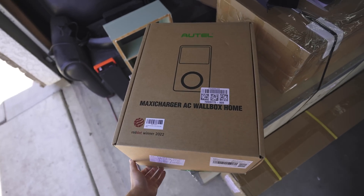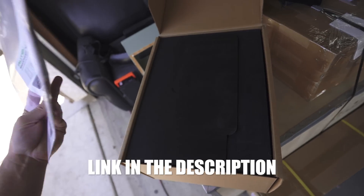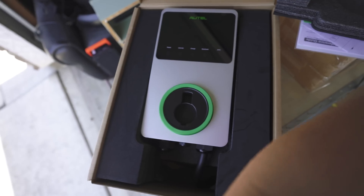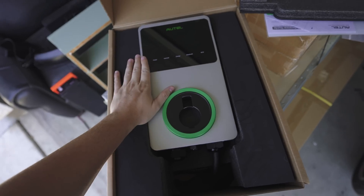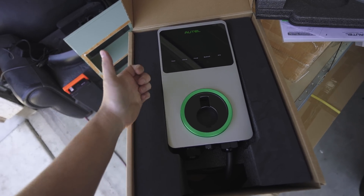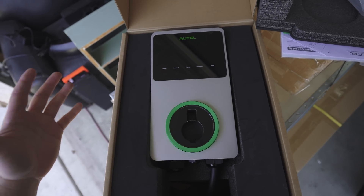All right, with that done, let's go ahead and unbox the Autel EV charger. This thing you can get on Amazon for like $600. It is a Stage 2 EV charger. Here it is — the Autel EV charger. It's not huge, it's the perfect size. Not too big, won't take up much wall space, but it's big enough to look professional and just overall has a really cool look to it.